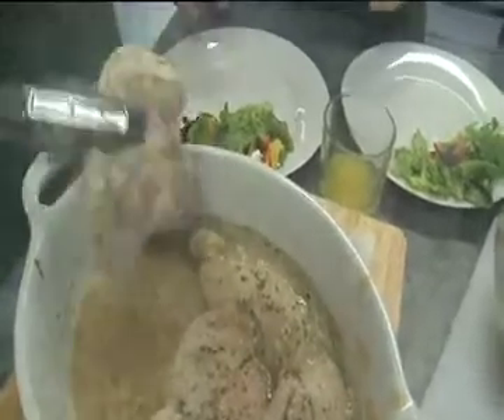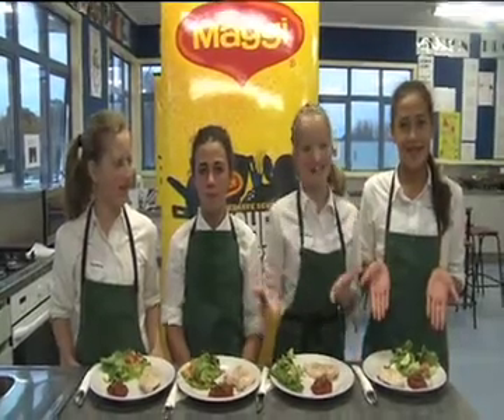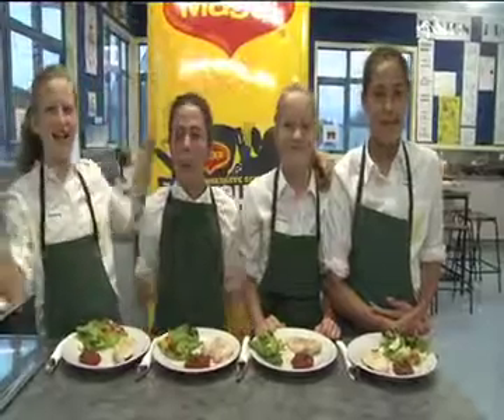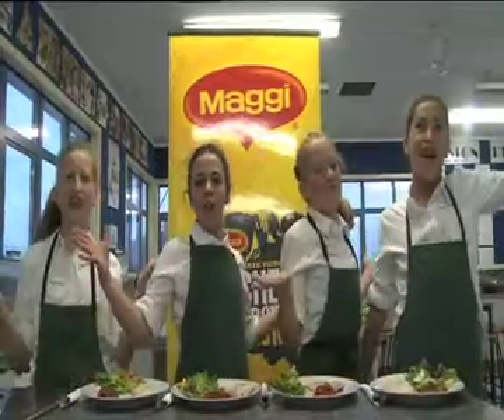Then put it all together on the plate. We are the Marist Chicks and this is our gourmet meal! Magical! Mouthwatering! Perfecto! Delicious! We are from Marist College. Bye from us!